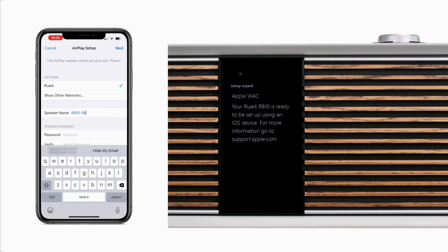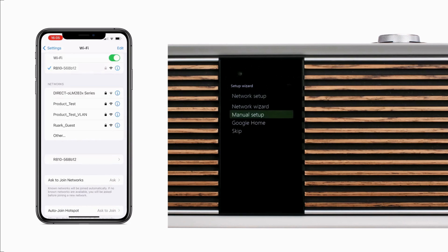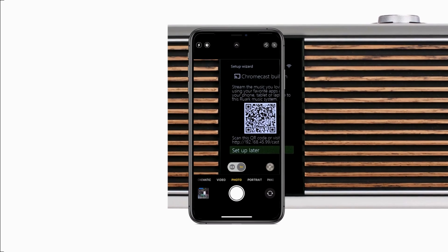In this example, we're changing the name to R810 Study. With the changes made, tap Next in the top right-hand corner to continue, and next we see a screen showing that connection is taking place. Once connected, you will see a message confirming that the R810 has joined your network. After completing Network Setup by Apple WAC, you will be taken back to the Setup Wizard, where you will have the opportunity to set up Chromecast built-in and check for software updates as described in our setup video.